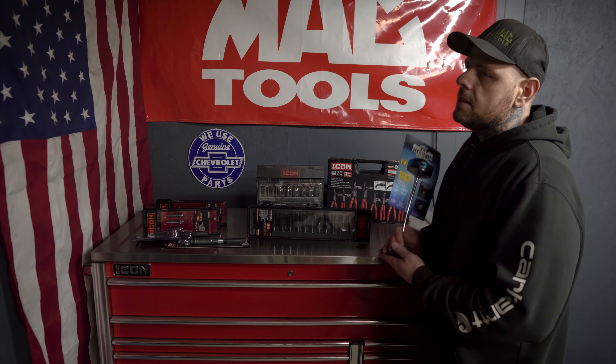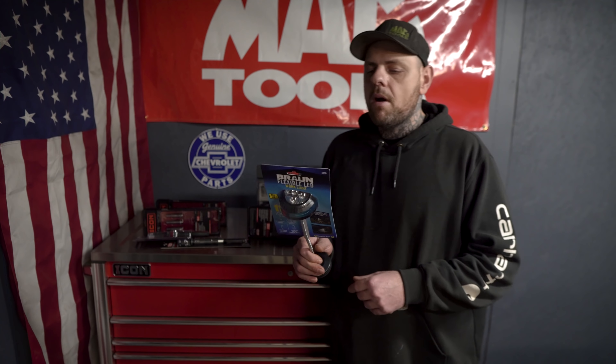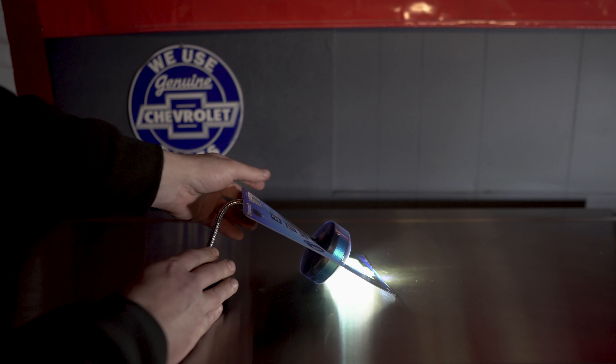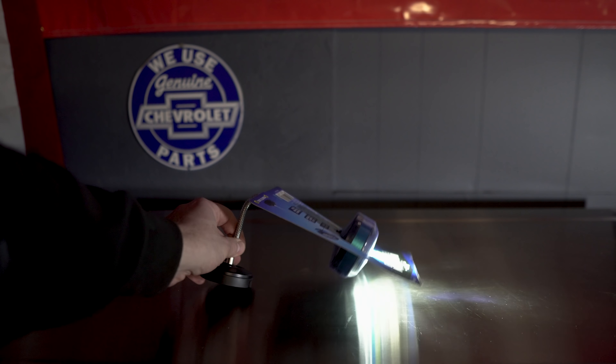Next I picked up a new one I haven't seen before — this is a Bronze flexible LED work light, and everybody knows how much I love these flashlights and work lights. This comes in at $9.99, which I felt like was a pretty good deal. Now this is not rechargeable — it does take three AAA batteries, which are included with the work light when you first purchase it.